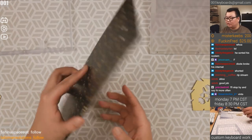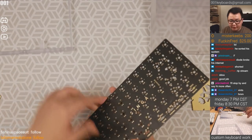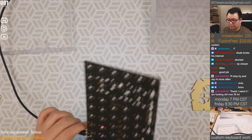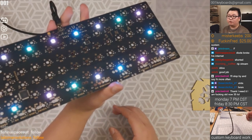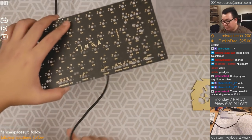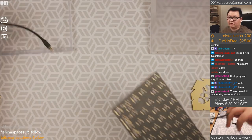This one already has the RGB LEDs installed. I don't even know if they're working — let me check. Okay, they work. Let's put the Singa together with this PCB and see how it lights up.